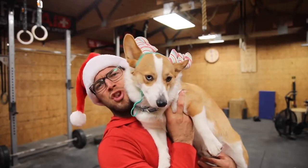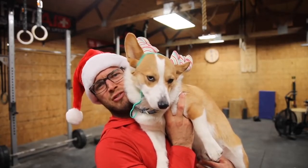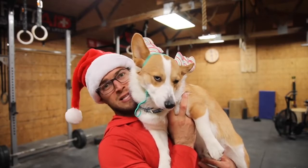If you clicked on this video because you have no idea what to buy the CrossFitter in your life, well, you're in the right spot.